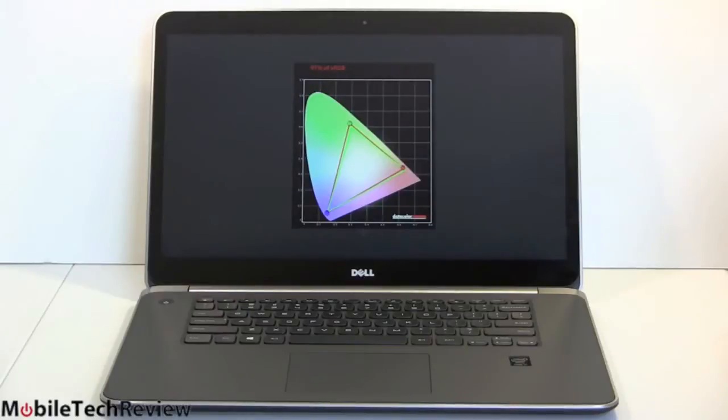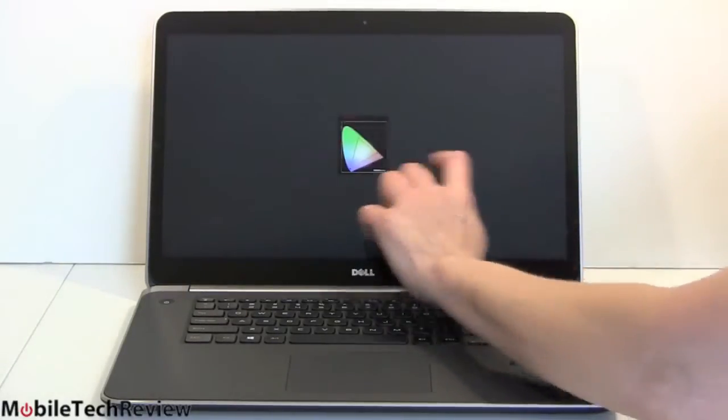How about display color gamut? Very good on this — right up there with top Ultrabooks. This is a Sharp panel, covering 97% of sRGB.